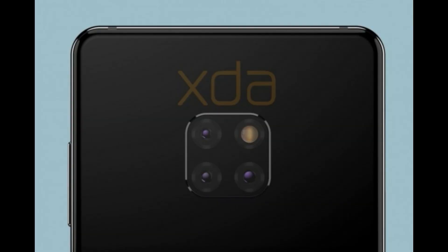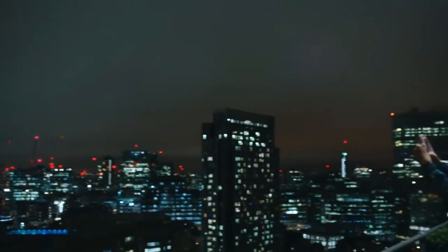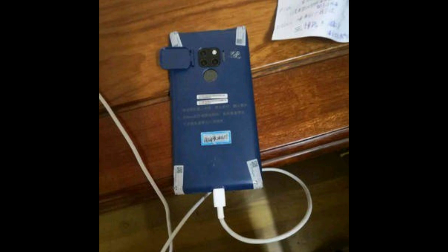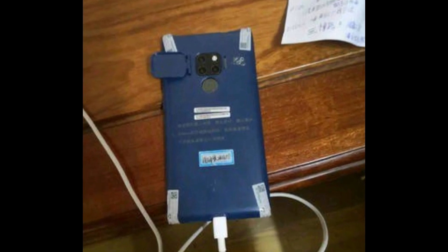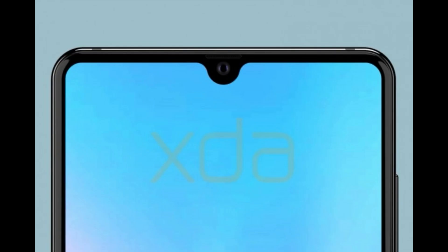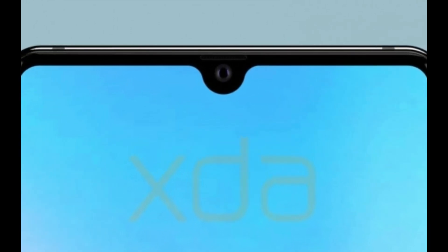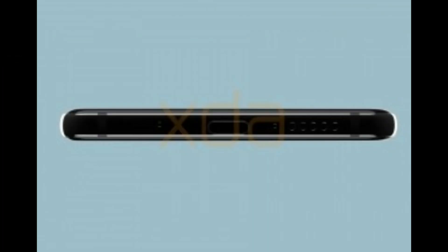Looking at the back of the Mate 20 and possibly the Mate 20 Pro, we have a totally different triple camera design right in the center with a rectangular shape, and it'll hopefully be even more powerful than the Huawei P20 Pro because of the Kirin 980 and some improvements in the cameras. The Mate 20 will have its fingerprint scanner below the triple camera setup, as you can see in this live image. On the notch of the Mate 20, there is a single front-facing camera, and above the notch is an earpiece that doubles as the first in a pair of stereo speakers, while the second is at the bottom right next to the USB Type-C port.